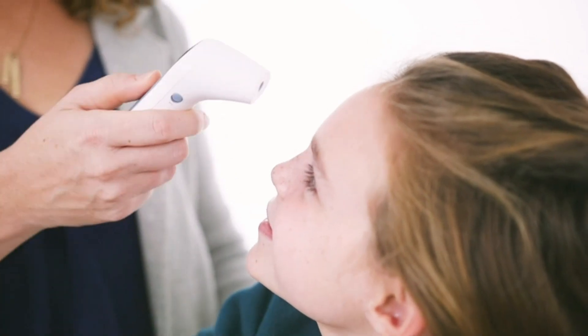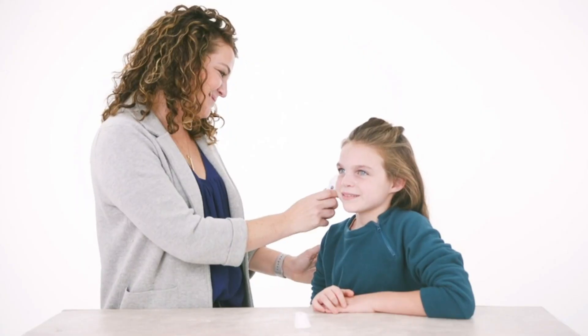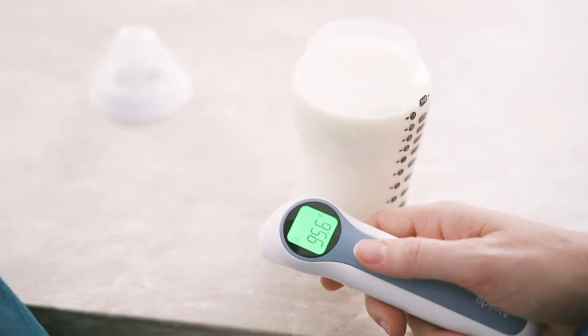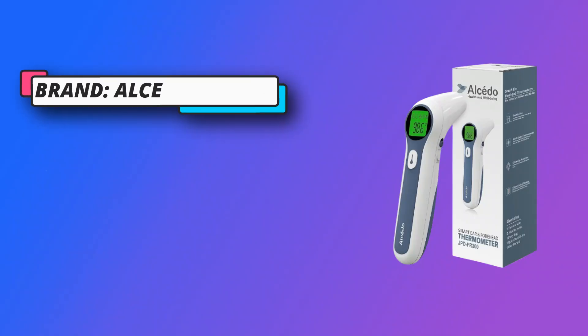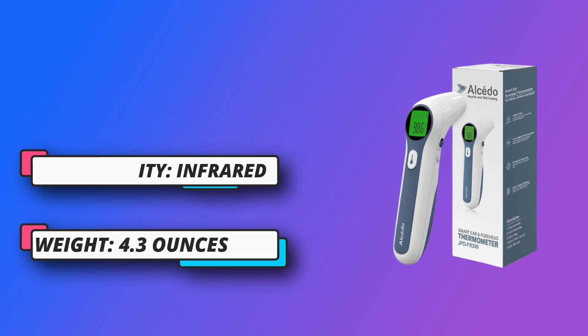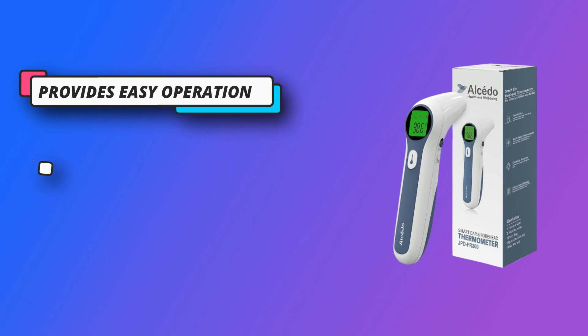Clinically tested for precise, fast, and reliable measurement. Provides storage of up to 20 readings to allow for simple recall. Easily switch between Celsius and Fahrenheit. Easy to read, clear, supersized number is backlit to show temperature results. Color-coded results allow you to quickly determine if your family member has a fever. Silent mode allows for operation at night during sleep or nap time.